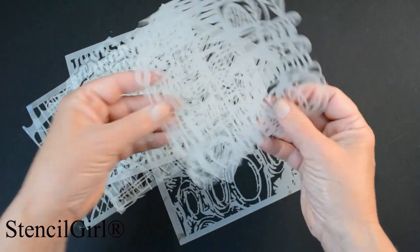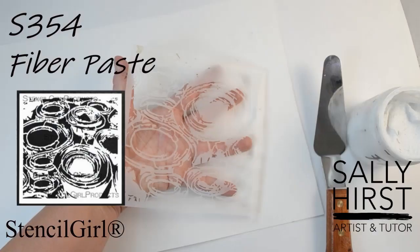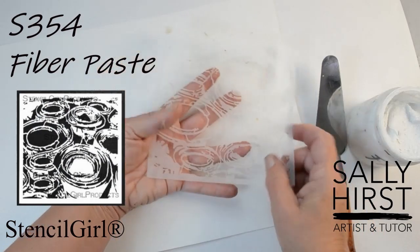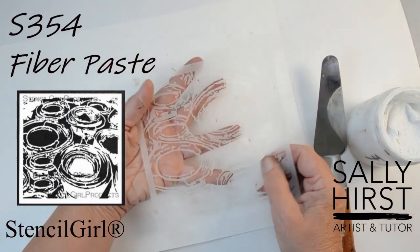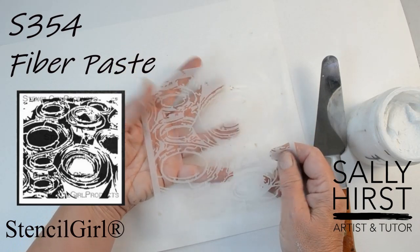So these are the ones I've got to play with and I'm going to show you now what I do with them. I like to build lots of textures on my paintings using a range of absorbent pastes and gels.